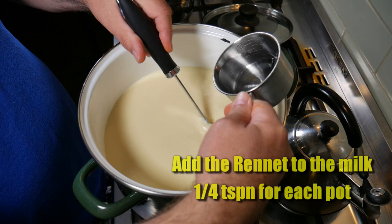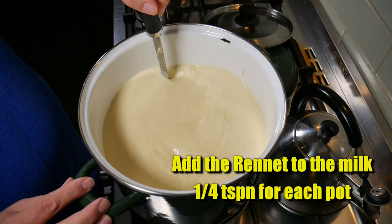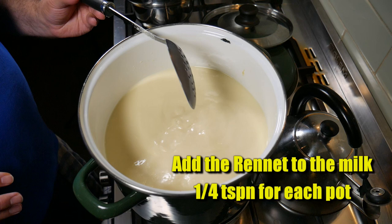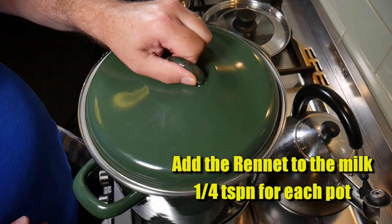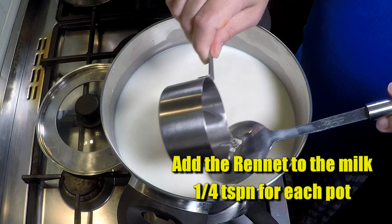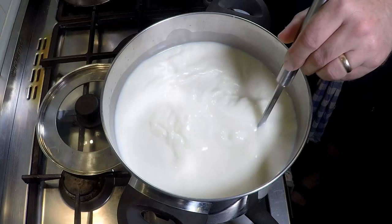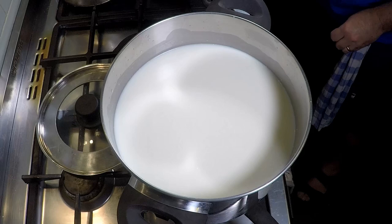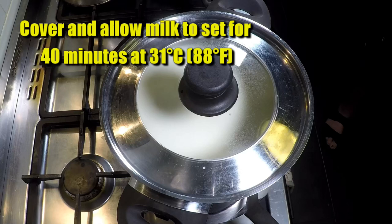The final ingredient is the rennet. We're going to add a quarter of a teaspoon into each pot — total being half a teaspoon. Stir for no more than one minute, usually about 30 seconds. Cover the first pot so no dust gets in, then add the rennet to the other pot as well. We're going to allow the milk to set at 31°C or 88°F for a total of about 40 minutes.